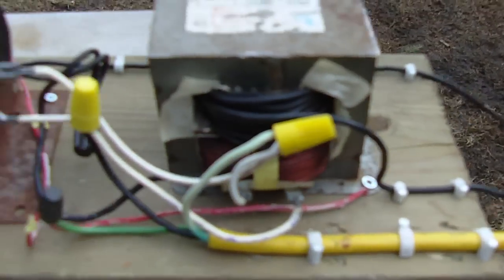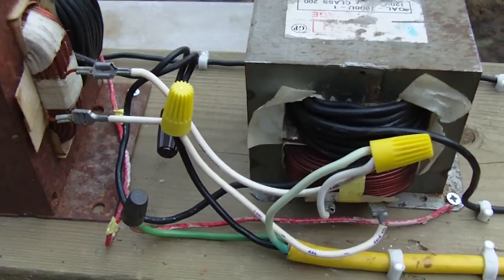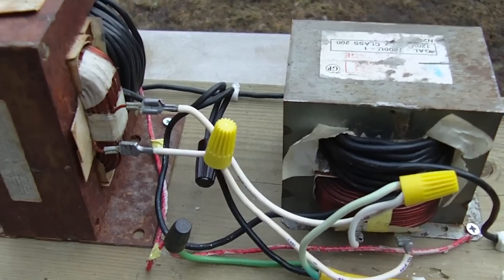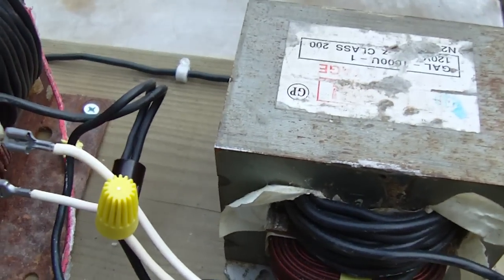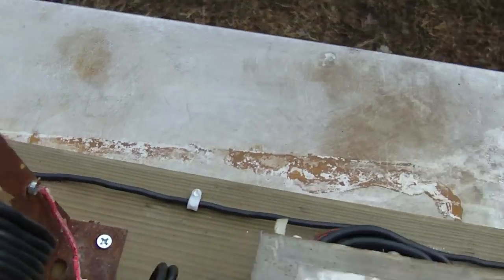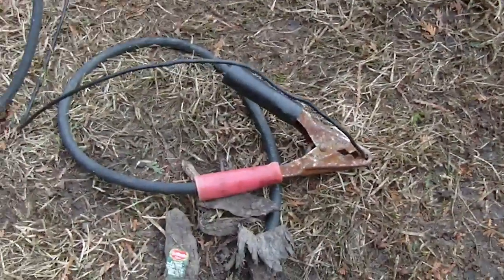The two transformers are hooked up in parallel. You have to wire them so that they're in phase with each other, or they won't sound right and won't work properly. The secondary windings are then connected in series, and I've connected those to some jumper cables.